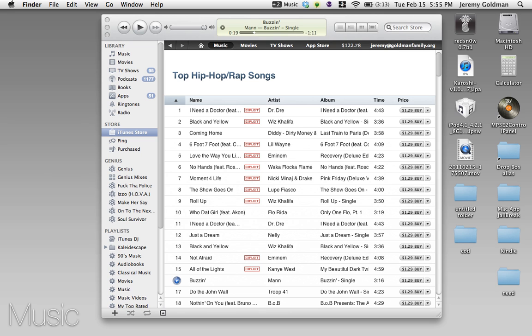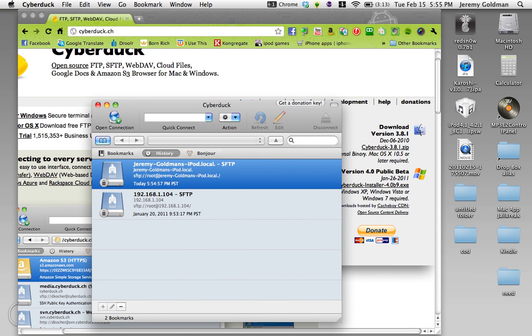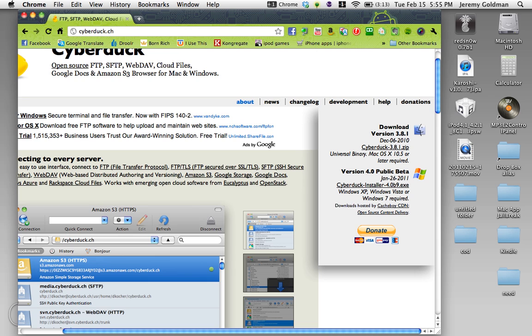What you first need to do is get an application called Cyberduck. You can download this application from the website cyberduck.ch. Go to this website, click the link right here, that'll download it, then you unzip the file and open it.